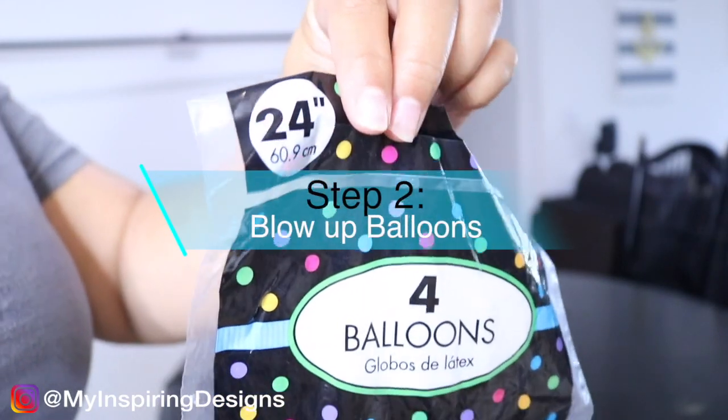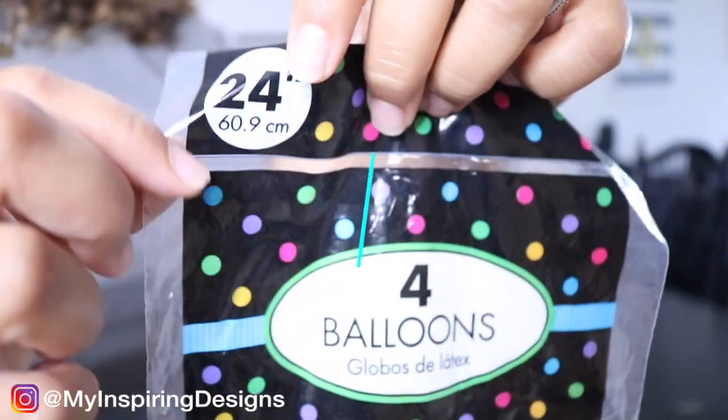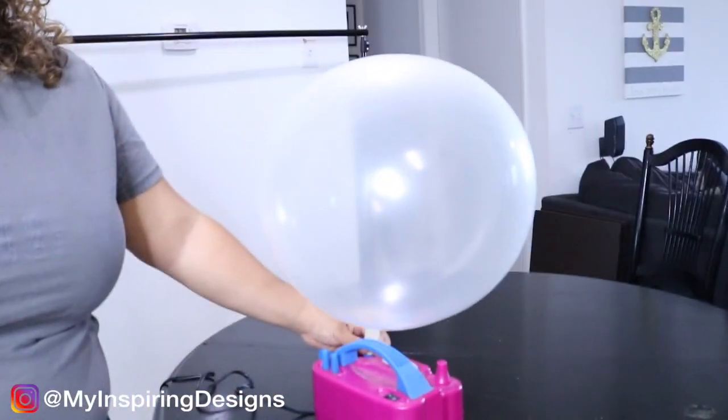Step two is to blow up the balloon. The first balloon we are going to be blowing up is the 24-inch balloon so that way we can hang it on our stand.